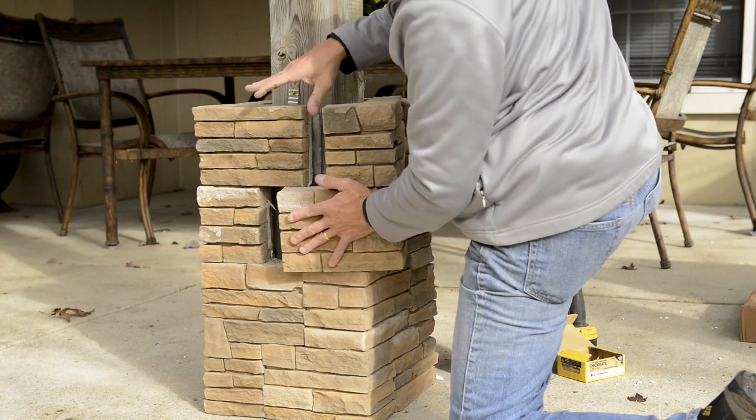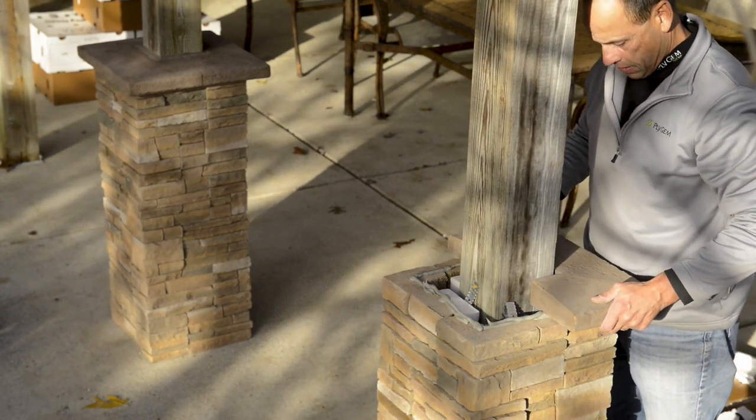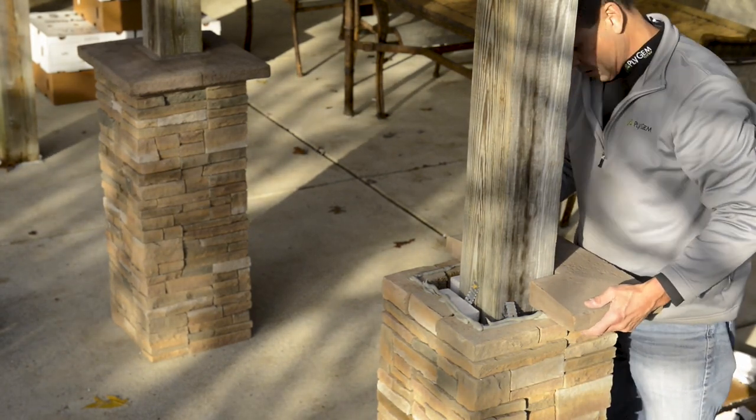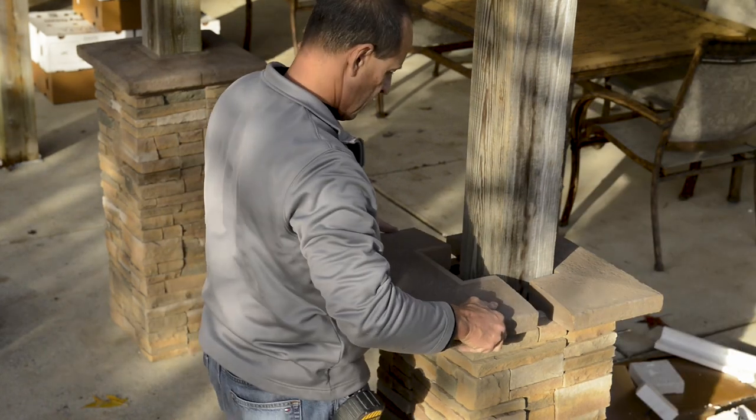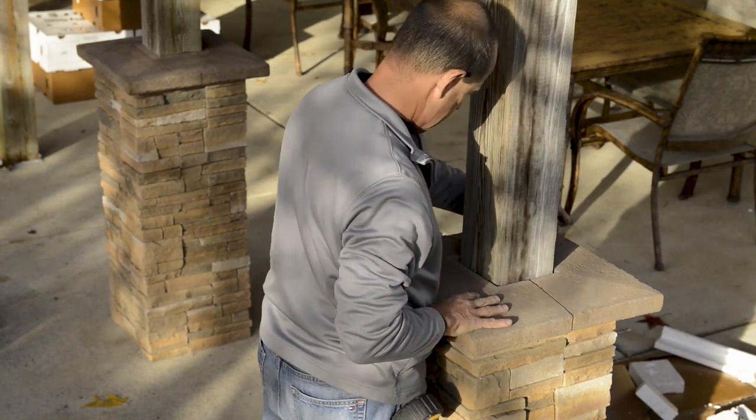To finish off the top of the column, we have designed a cap that comes in two pieces to fit around the post. This cap comes in one box and is available in three accessory colors: charcoal, lime, and brown.